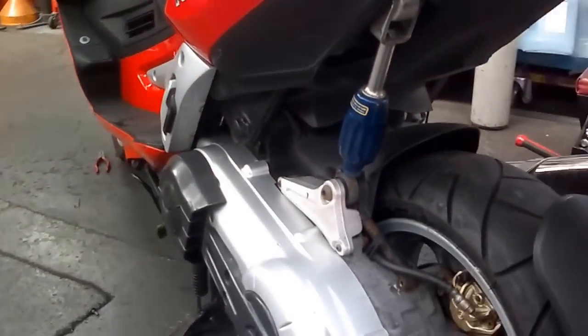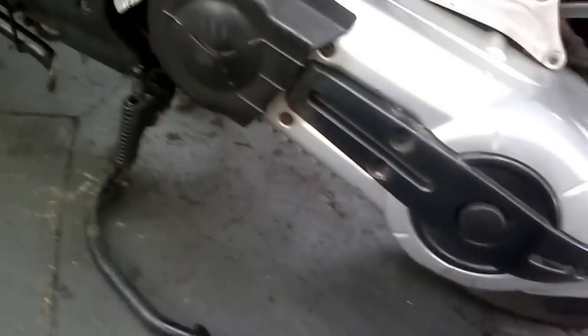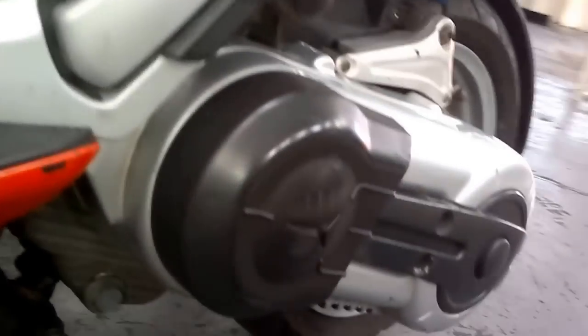On our old four plate Gilera Nexus again, this time I'm going to show you on the bottom of your engine just there — that is your sump plug. I won't be doing it, I'm just telling you. That is your sump plug for draining your engine oil.